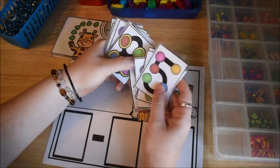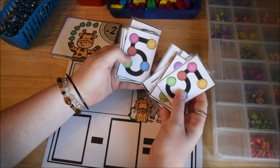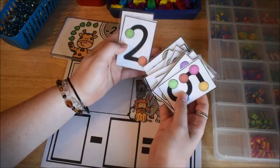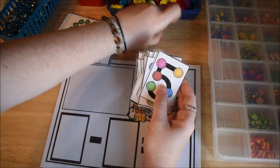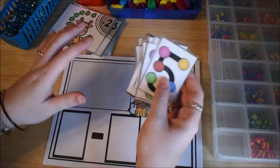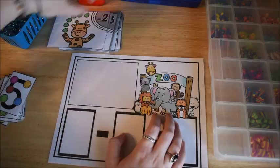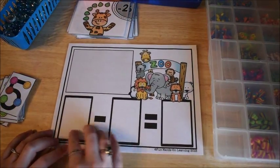If you have never seen how to teach touch point math, I will leave a link below to a different video where I show how we do it. So for this activity center, what we are going to do is the kids have a map that looks like this and it has a subtraction sentence.